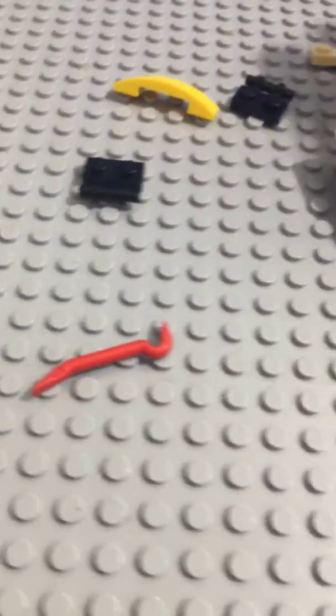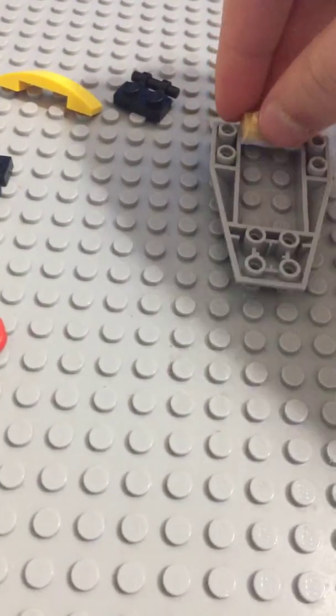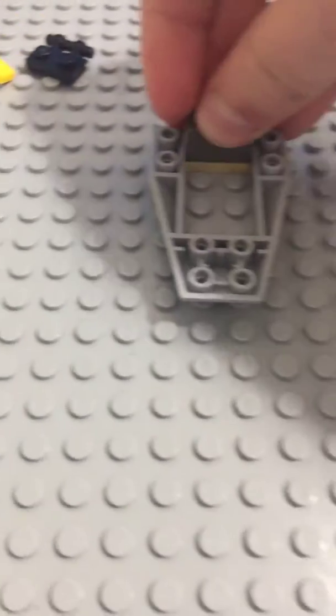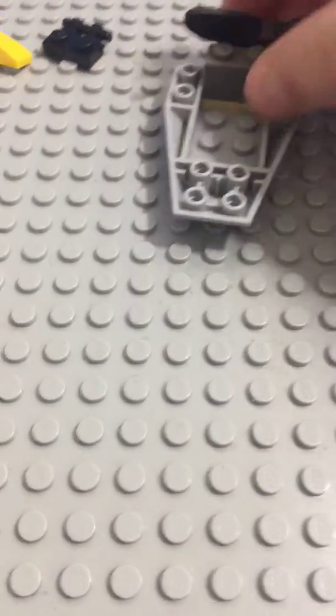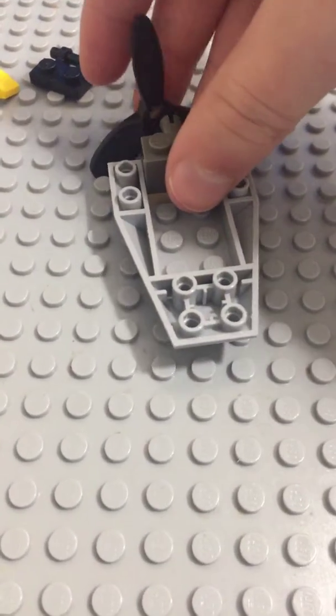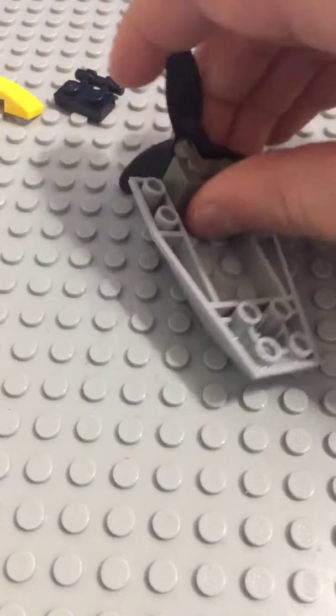Like that. Then, take one of these. Put it on there. Take one of these. Put it on there. Take one of these. Put it on there.